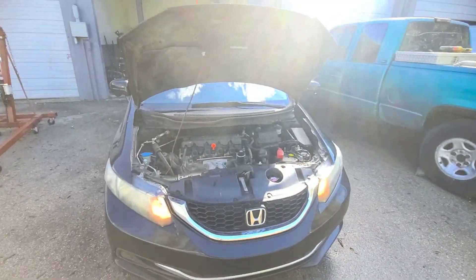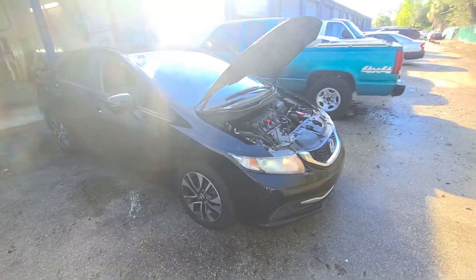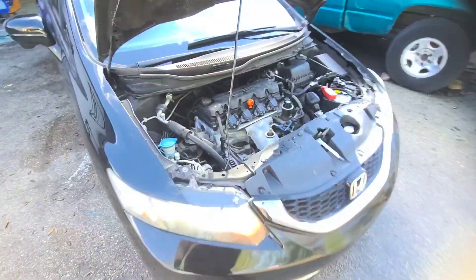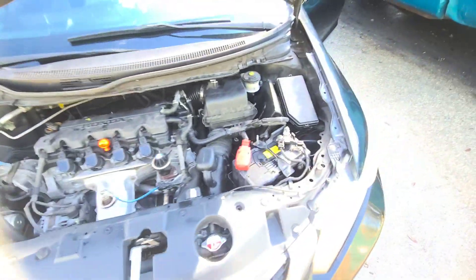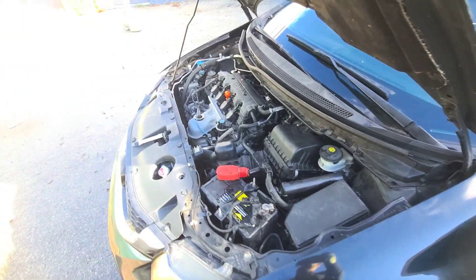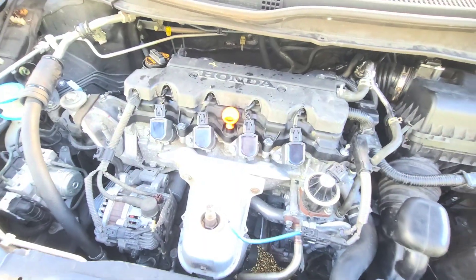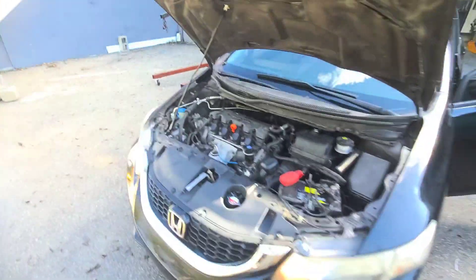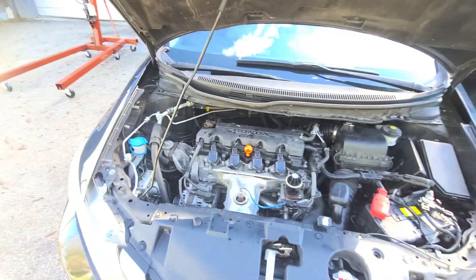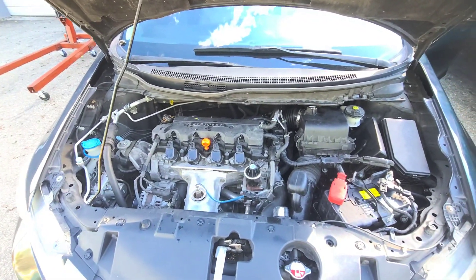Alright guys, so the car is done. It's running very smooth, very nice. I finished it up today. I came in last night, put the motor in — the only little things that were missing to install.